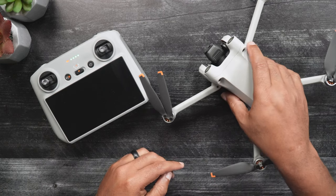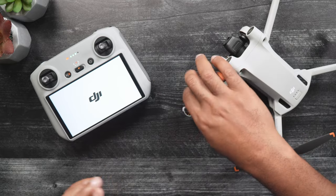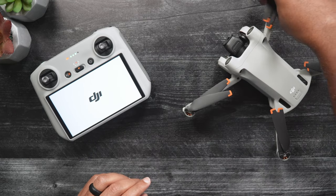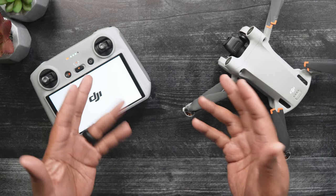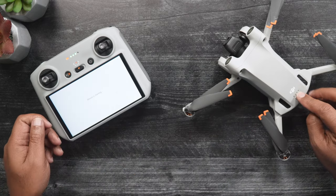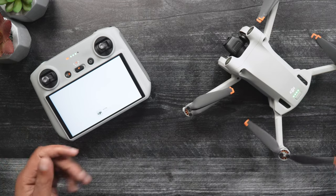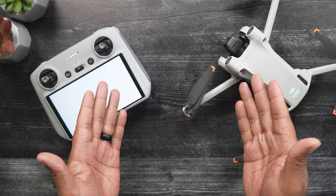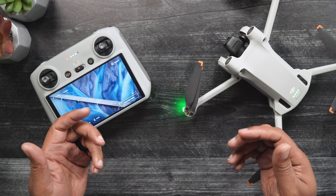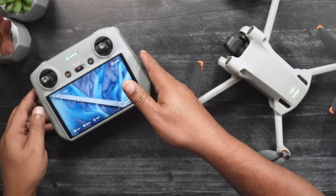Now we'll want to power on the DJI RC or RCN1, whichever you use regularly. If you're using the RCN1, you'll also have to launch your DJI Fly app. Now we'll power on the Mini 3. After the DJI RC or RCN1 connects to the Mini 3, it may automatically switch over to Live View. If this does not automatically occur, you can tap Go Fly.